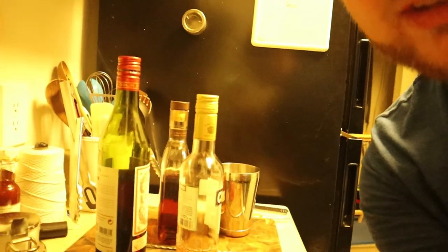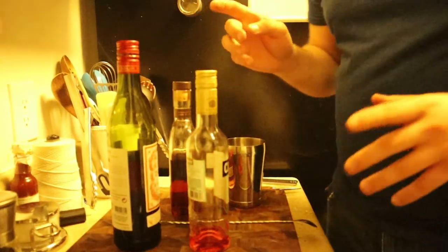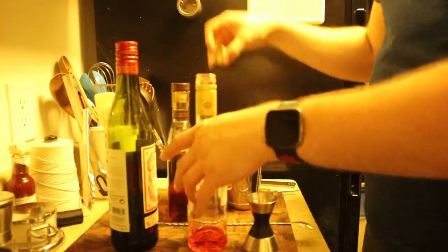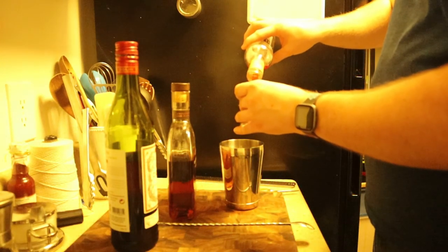This might be more approachable for some of you because it's bourbon — not everyone likes gin. All right, so shaker tin, I need a jigger. It's not quite equal portions; it's a bit heavier on the spirit, so we're going to go with one ounce of Campari.